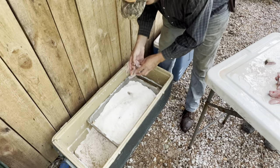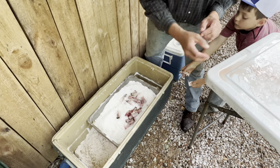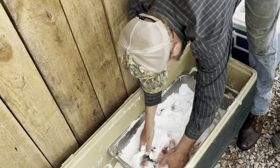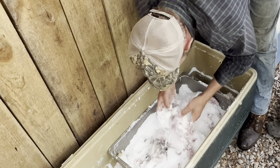Pull them in like that, just pile them in here. Now we're just going to coat them really good, cover them completely, just like curing a ham.